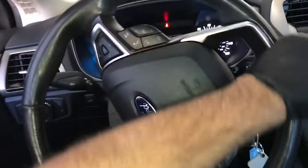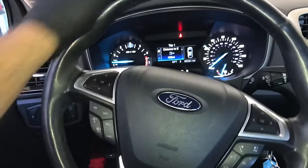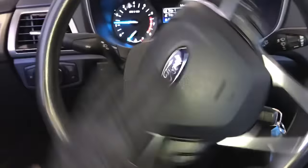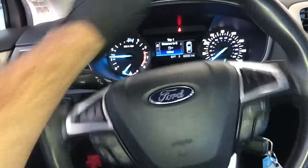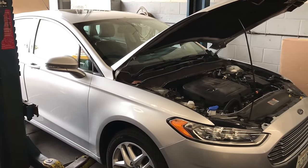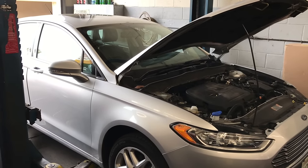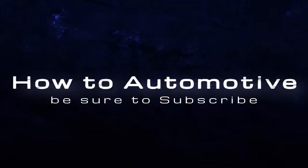Now the car is started and I'm spinning the wheel back and forth — as you can hear, it's nice and quiet, no more noise, no more popping or squealing noises. I will link up all the parts and tools used in this video in the description. I'm Brian Esser from HowToAutomotive — thank you for watching, please subscribe, and visit HowToAutomotive.com for more valuable videos like this.